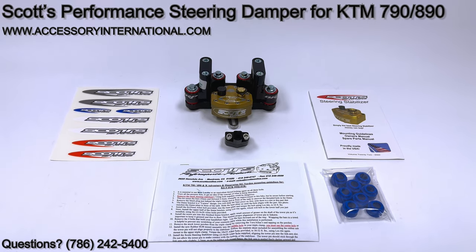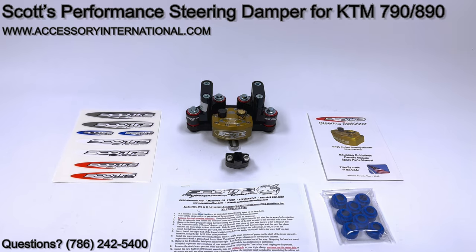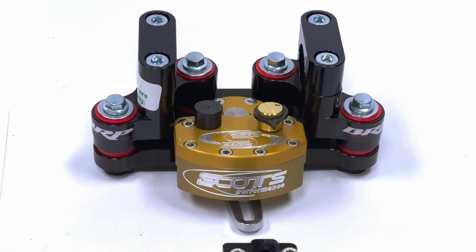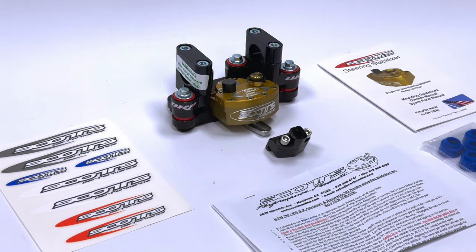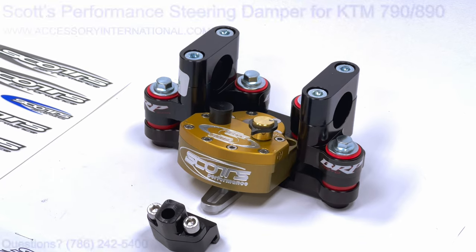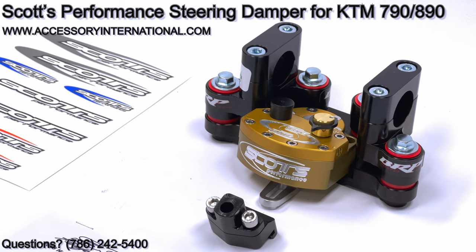This is a Scotts Performance Steering Damper Stabilizer Kit made specifically for the KTM 790 and 890 Adventure models. This kit includes a rubber sub mount to help reduce vibration to the hands and thus reduce a rider's fatigue. The kit also includes everything you need for a quick installation. Order yours at accessoryinternational.com.